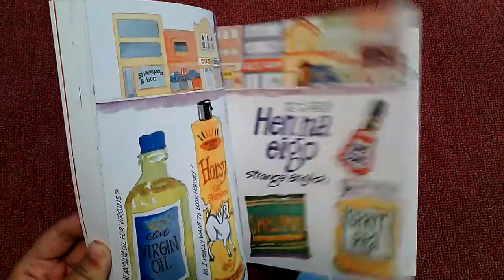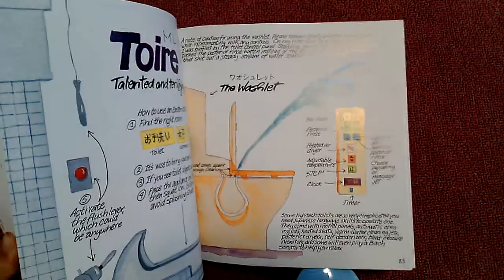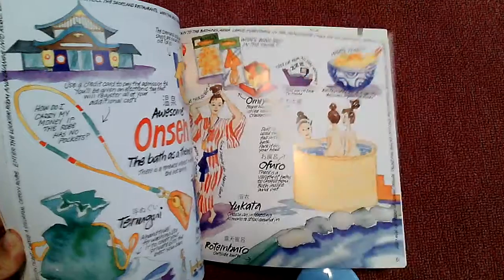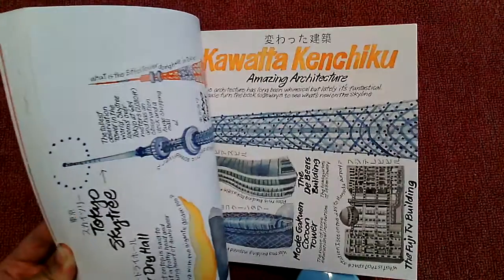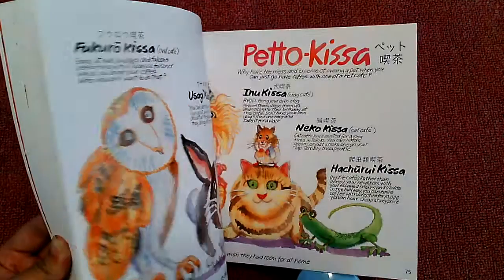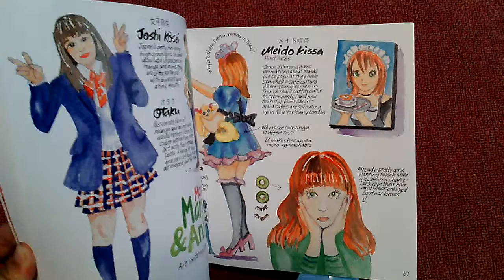I'm just going to press that. There you go. At that point, the spinach goes down — bubble that up. Basically, you want something to squeeze out all that juice.